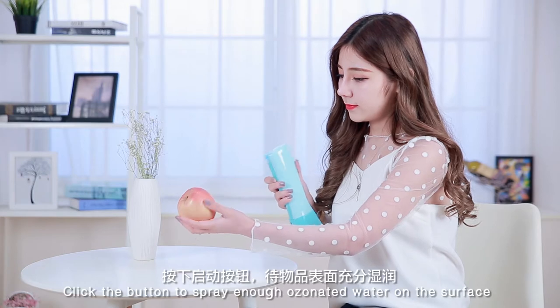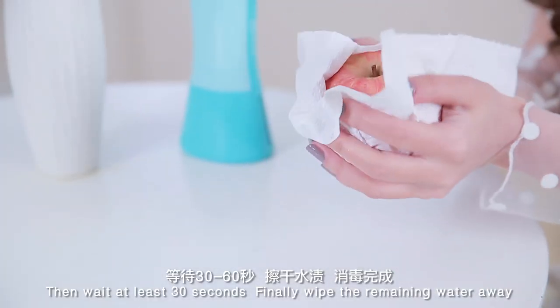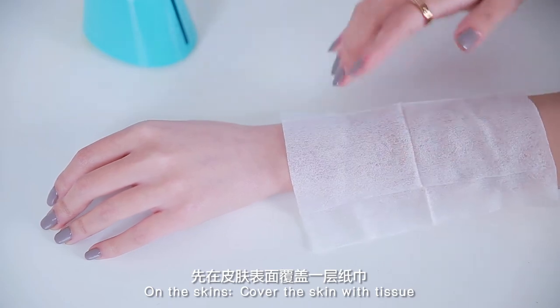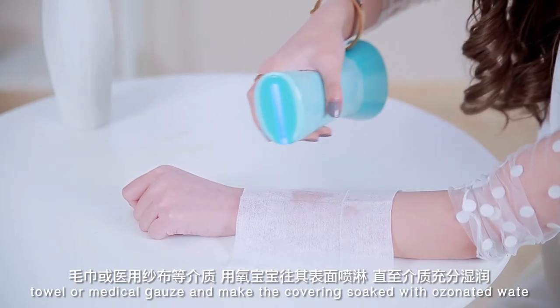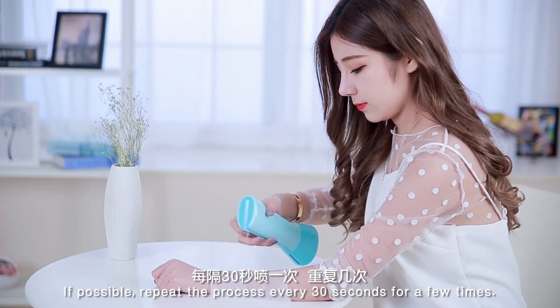For use on objects, click the button to spray enough OZELF ozone water on the surface to be sterilized. Then wait at least 30 seconds and gently wipe the remaining water away. For use on skin, cover the skin with tissue or gauze soaked with the ozone water. If possible, repeat the process every 30 seconds for a few times.